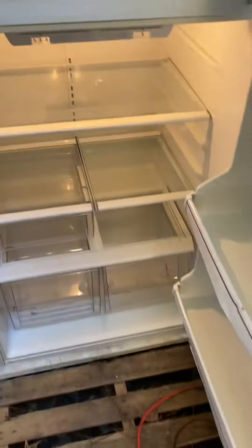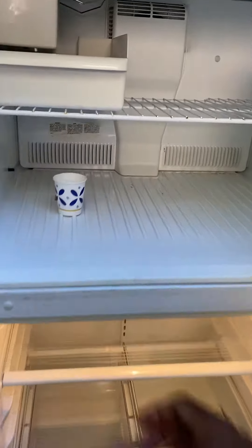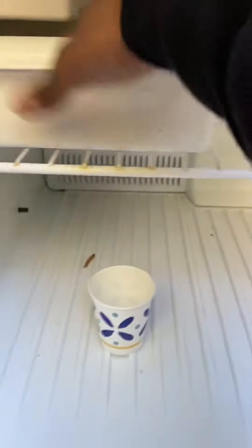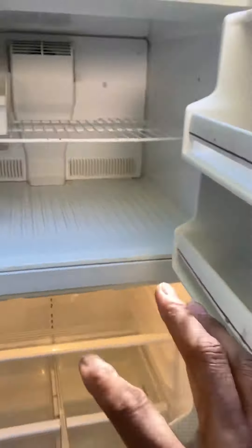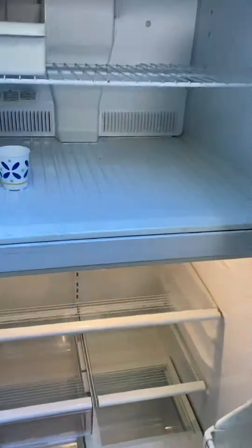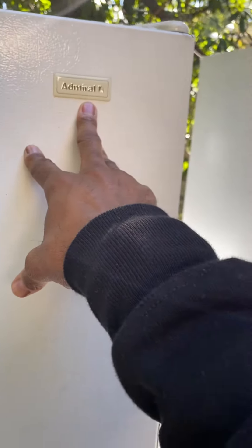This is another one that we have. This is an upper-lower, and this would be $129. This is also frozen — the water's frozen in there. It has a little ice maker, small freezer space, but the refrigerator section is also cold. This is an Admiral made by Whirlpool.